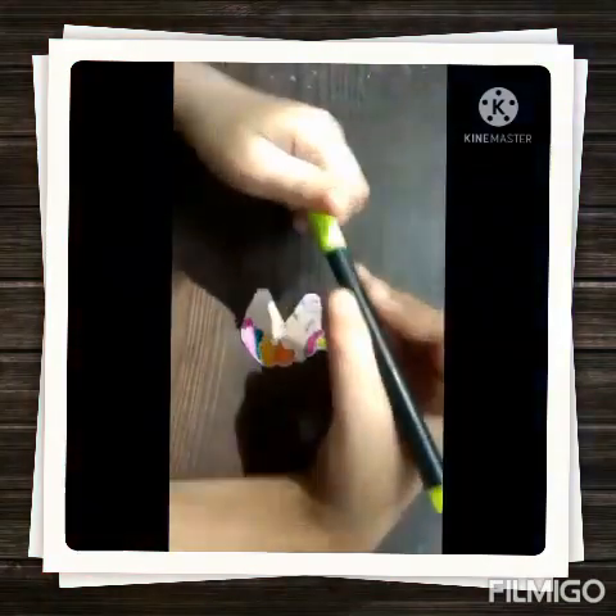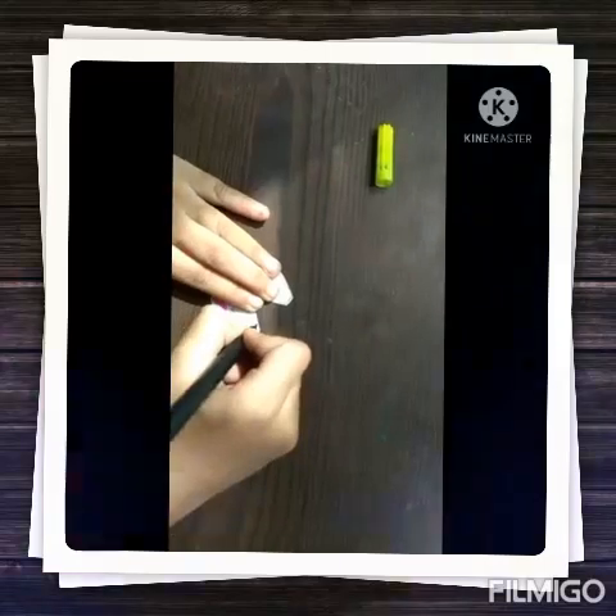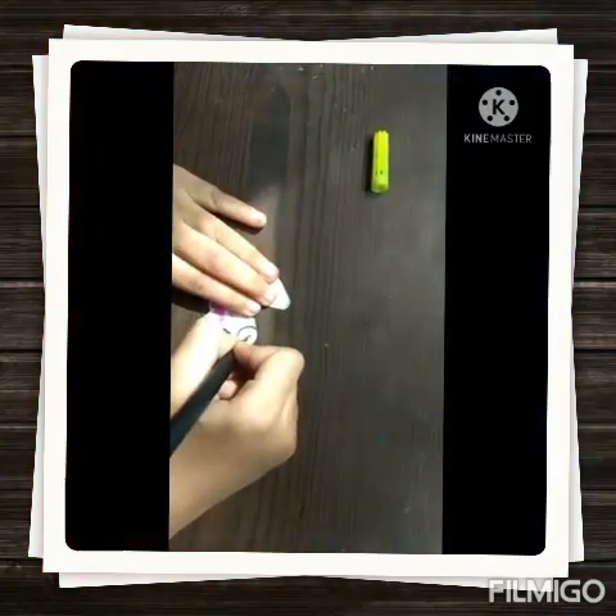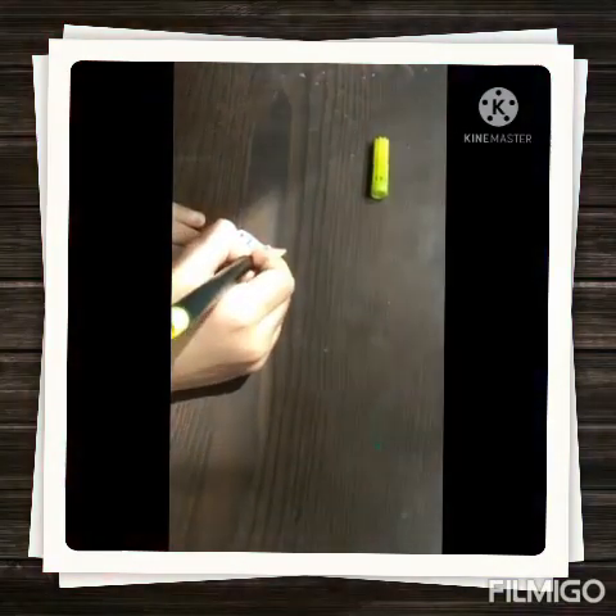With the help of black sketch pen, I am going to outline this, and a human body, kind of sunshine.